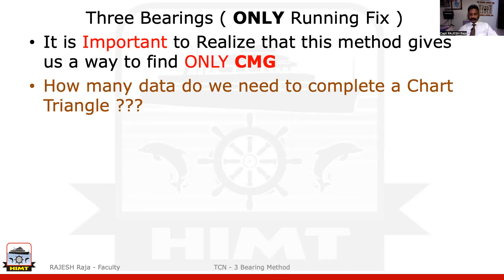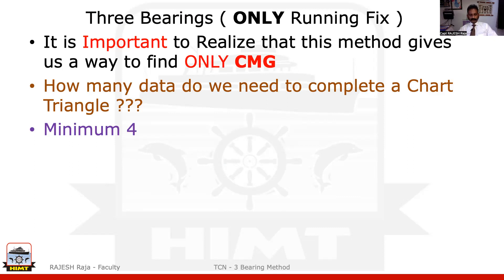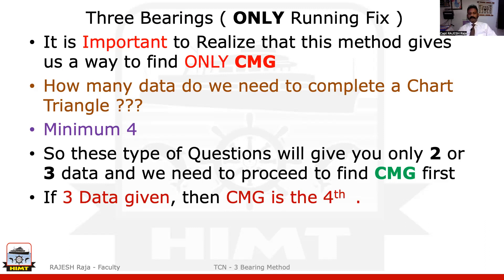A quick question: how many data do you normally need to complete a chart work triangle? We have discussed this — it is four. I need four out of the six to complete a chart work triangle. So whenever someone wants you to do a three bearing question, they will give you only three or maybe only two data. Which means I cannot complete the chart work triangle. So whenever I'm given any data less, there's a possibility I can do it by a three bearing method, and I'm going to get only one more component — CMG — as the fourth, which lets me finish the problem.